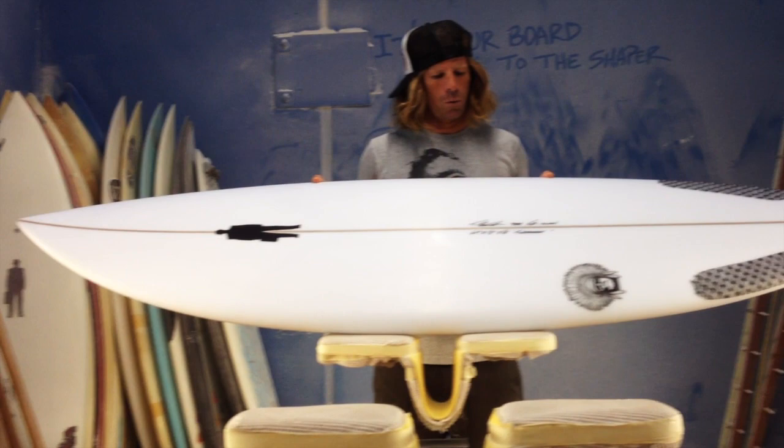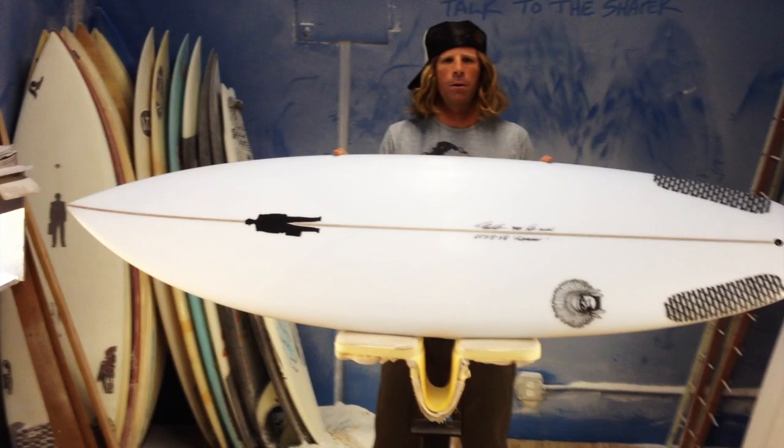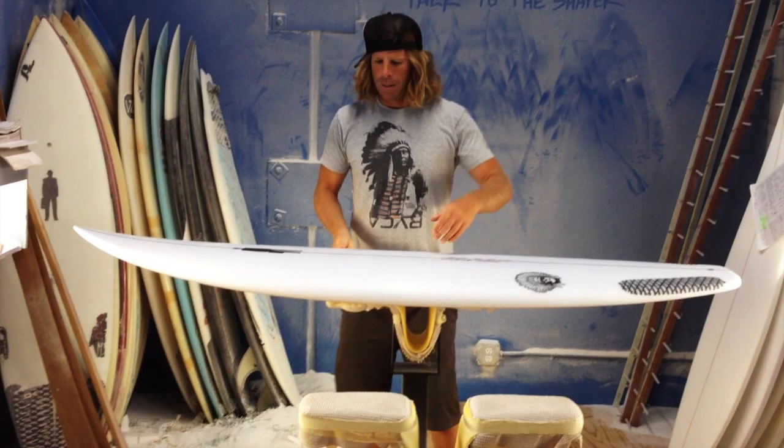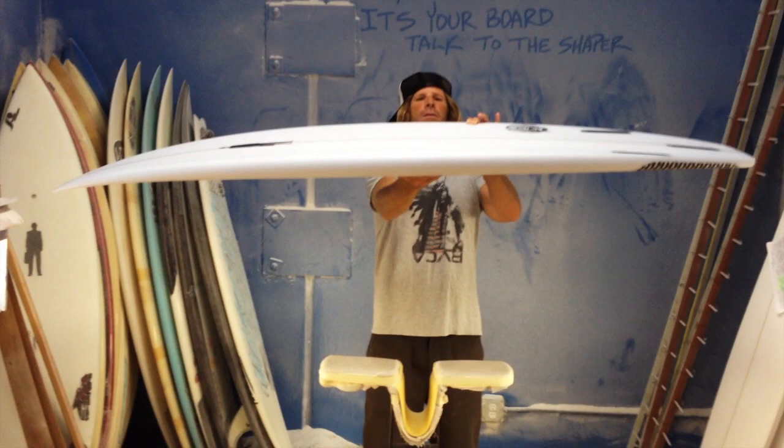This one in particular is a 6'4", 21.5", 3.8" — this would be for someone, say, 6'0" to 6'4", who's in the 230 pound mark. It will be a board that's really responsive, really quick in the small stuff, full in the big stuff. The bottom is a deep single to double concave.